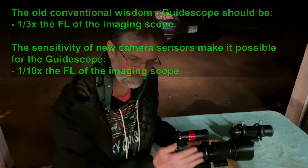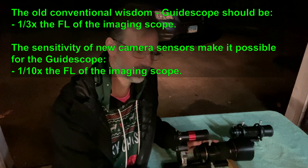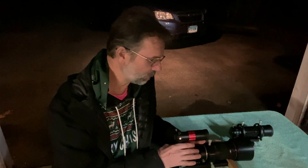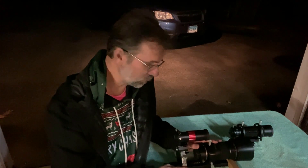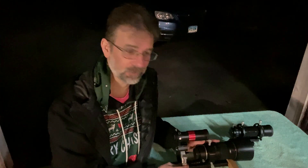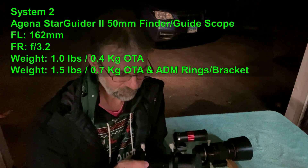I use this ZWO mini guide scope with my ASI 120 camera, particularly with my 200mm Canon camera lens. The conventional wisdom for guide scopes used to be that you want at least one-fourth the focal length of your imaging lens or telescope. These days it can go down to one-tenth. I mainly use this mini scope with the 200mm lens, though I do know people who've used it successfully on 600–700mm focal length telescopes.